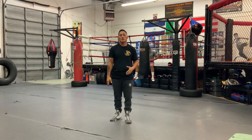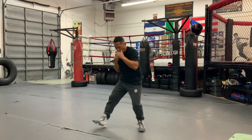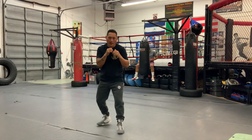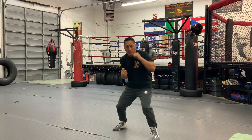Mike Tyson also used this a lot with his hook to the body and then an uppercut to the head. He would finish on this side with a body hook and an uppercut. Or sometimes after throwing a hook to the head, he'd come with a hook to the body followed by a rear uppercut.